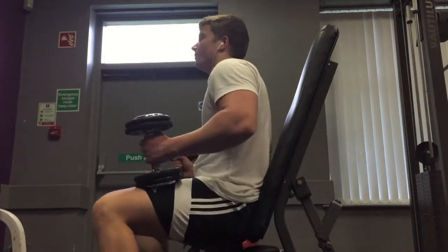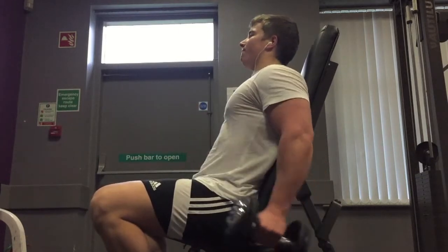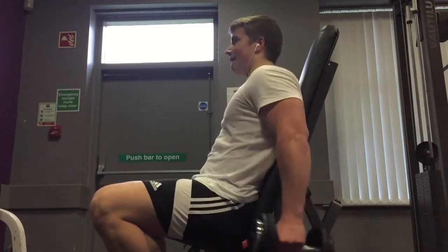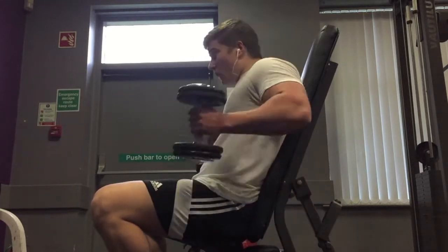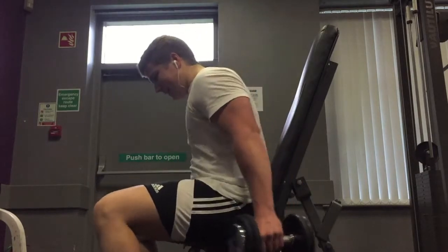After doing biceps I went onto forearms. I didn't record it, but if you want to see my full back, bicep and forearm workout, let me know below. As you already know, I do high volume, high intensity, train to failure and just go hard in the gym. This workout took two hours. Enjoy the rest of the video, guys — this is another day in the life of a teen bodybuilder. Stay tuned.